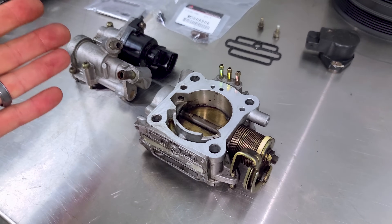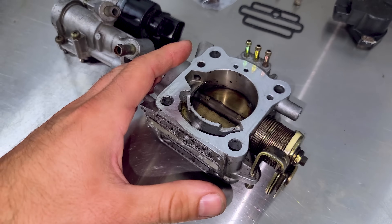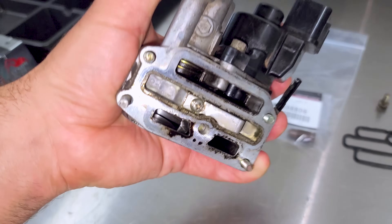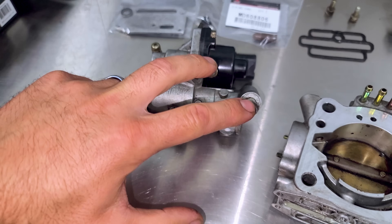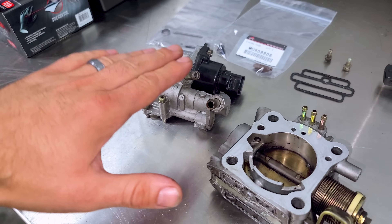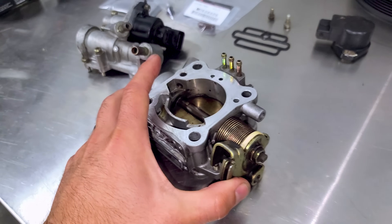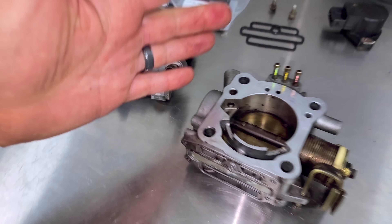Here is the 4G63T throttle body. It's very small — I think the early ones were slightly larger, but this will support our horsepower goals. Here is a block-off plate we're going to use to block off the thermostat inside. There is a coolant circuit with an in and an out that runs coolant through here, closing a thermostat. When cold, it's open and allows more air for a higher RPM at idle. It's problematic, so we're blocking it off. We're going to rebuild this entire thing — it's leaking from the shaft seals and the idle screw.